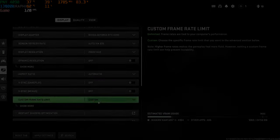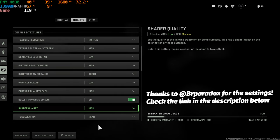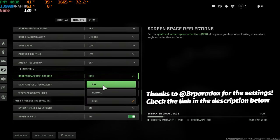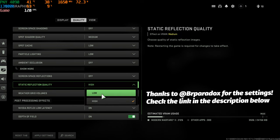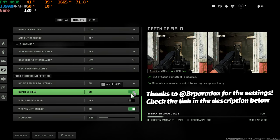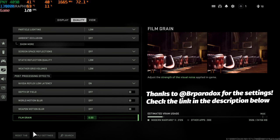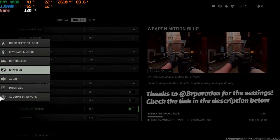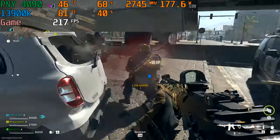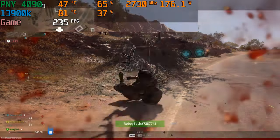Let's end it up with a little Call of Duty. Custom frame rate limit off, DLSS set, various settings configured. Temperatures were in the high 70s, low 80s at the worst. All in all, it's an absolute beast system to game on.